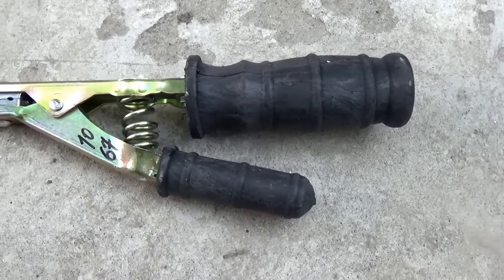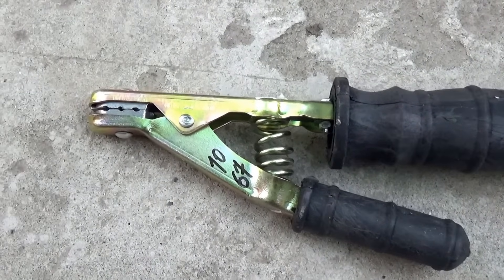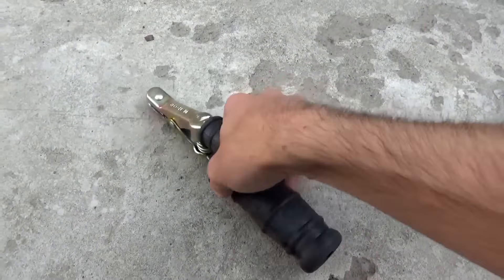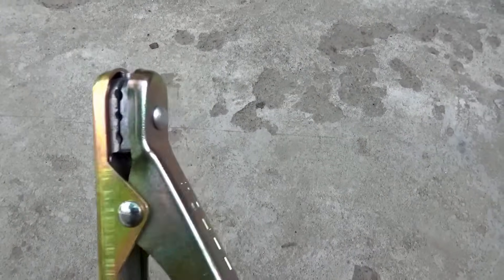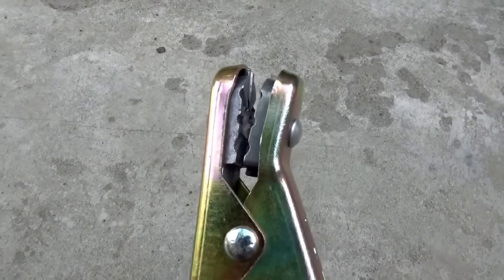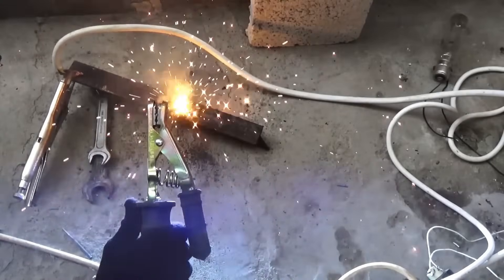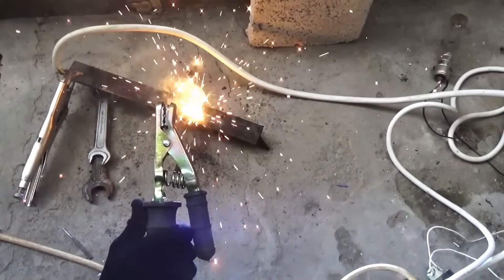The electrode holder was bought at the nearest hardware store. It feels like the developers, when creating this holder, were under the influence of something. It's inconvenient and made extremely poorly, but there were no others in the store. I was too lazy to go to another store, so in the end, this is the holder we'll have.